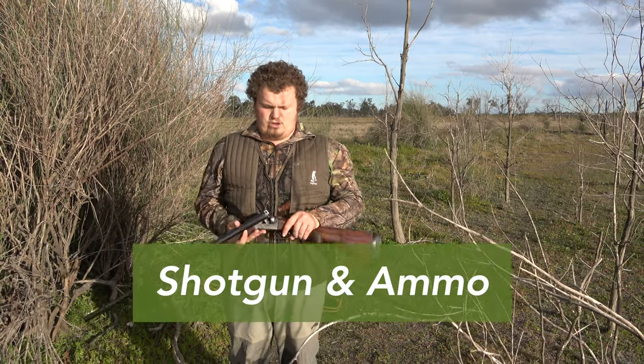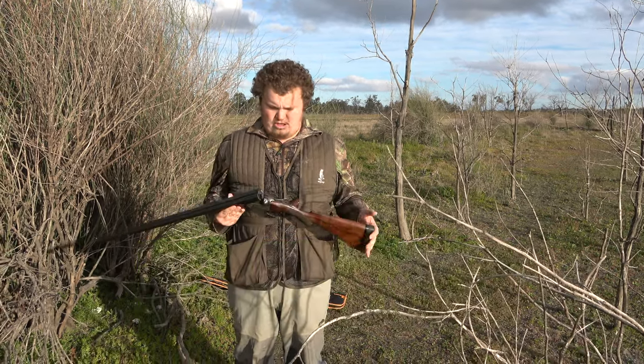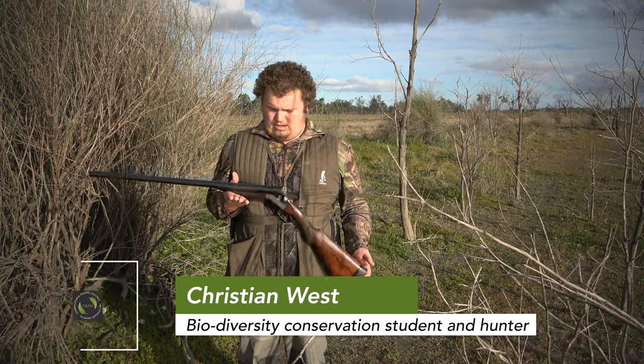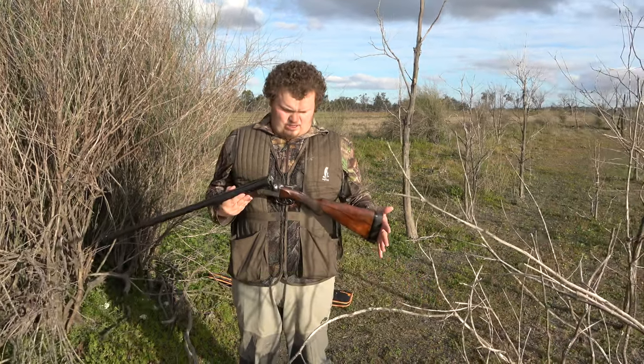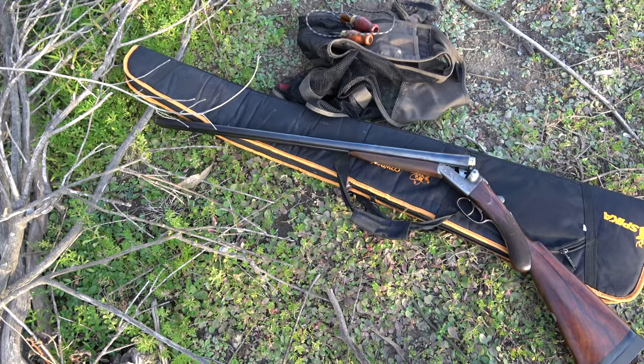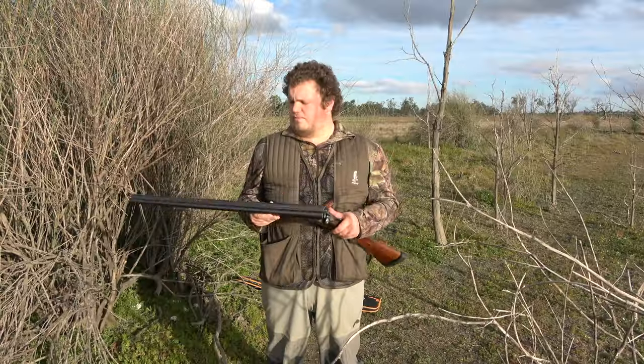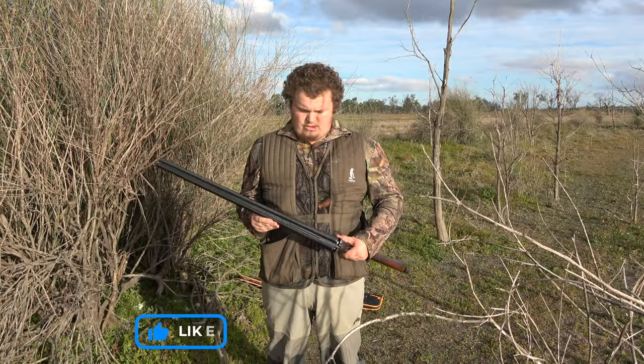Here's an old double-barrelled English side-by-side shotgun. This is a Walter Betts — he was an English gun maker. Not exactly sure how old this gun is. Dad and I just bought it. We bought a couple of guns that weren't that old off a gun shop for not very much money, purely to use for ducks.